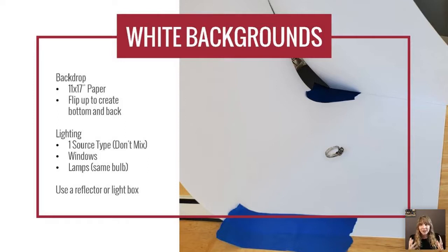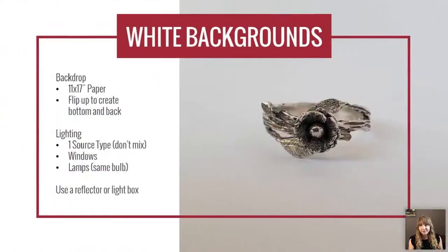Use a reflector or light box to make sure the piece is well lit. Here's a shot on a white background — even unedited, you can't see where the curve is at all, which is the goal. Also, set the jewelry piece a few inches in front of where the curve begins — that keeps the background looking seamless.